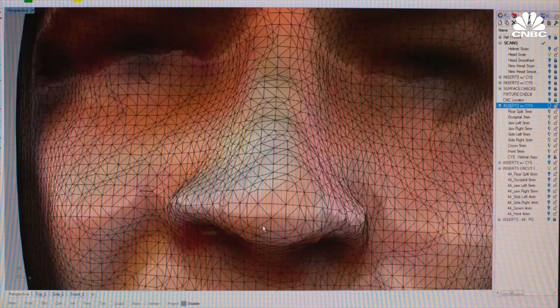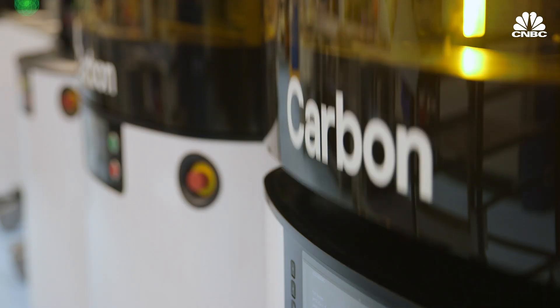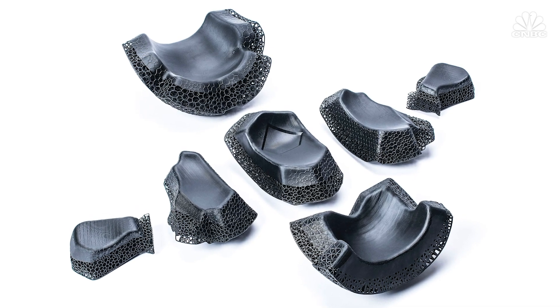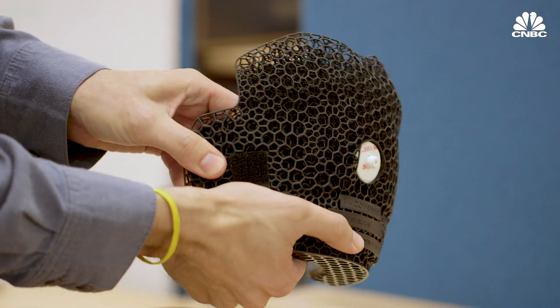The player has their head scanned with an app created by Riddell. Then Carbon designs and prints seven custom pads with a unique lattice pattern. When you squeeze a lattice, every time a strut flexes and buckles, that absorbs energy. This is a great way to, when you take an impact, distribute it out and absorb all that energy and make a much safer product.